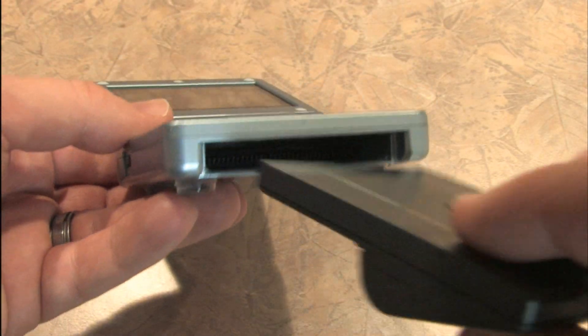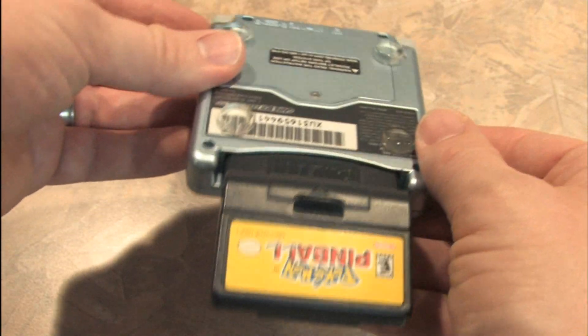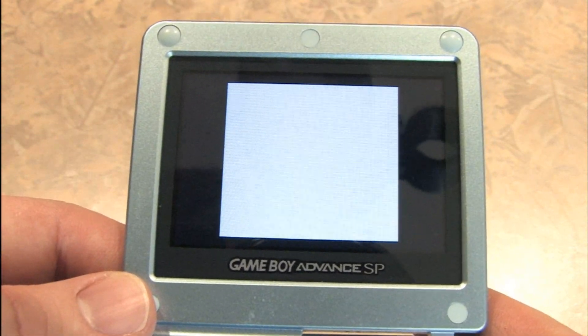We'll insert this into my Game Boy Advance SP, where it will be roughly the same size as the actual Game Boy itself. Turn it on and it's Game Boy time.